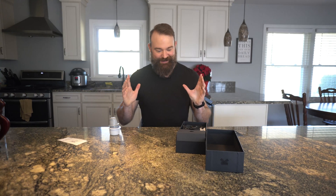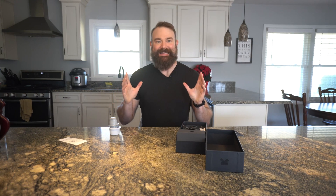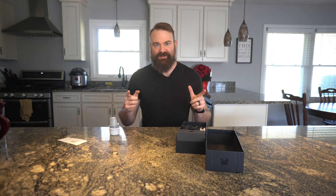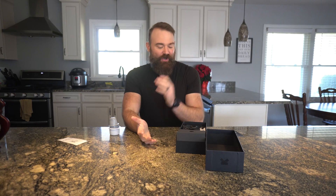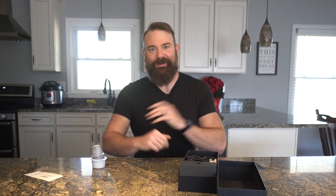Today we're going to be checking out a product that I was sent and that I'm in the beta testing mode for. You can sign up to be on the waiting list to try this if you'd like — take a look at the link below. The company is called Ultra Human. I'm going to talk to you about my experience with the glucose monitoring kit.